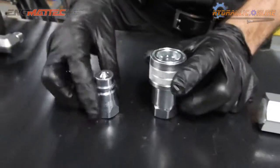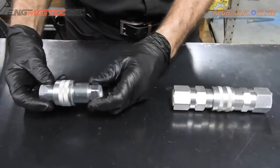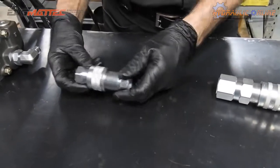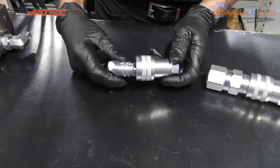Another disadvantage of the poppet style coupler is that if it's connected and moving around, if it gets hit at all, it can accidentally disconnect.